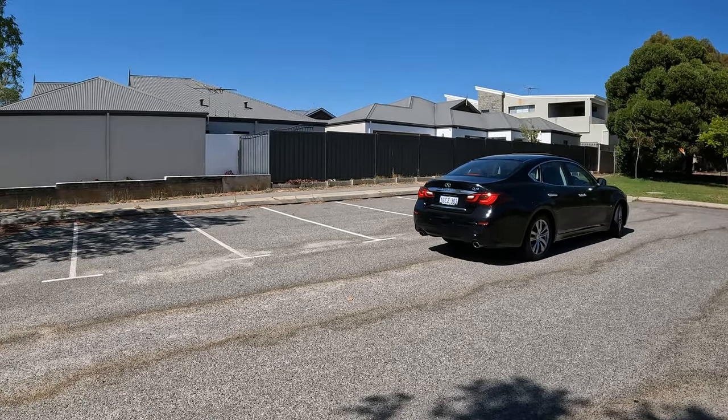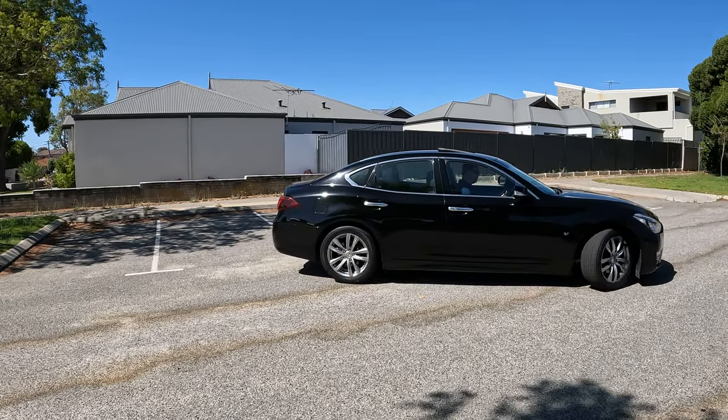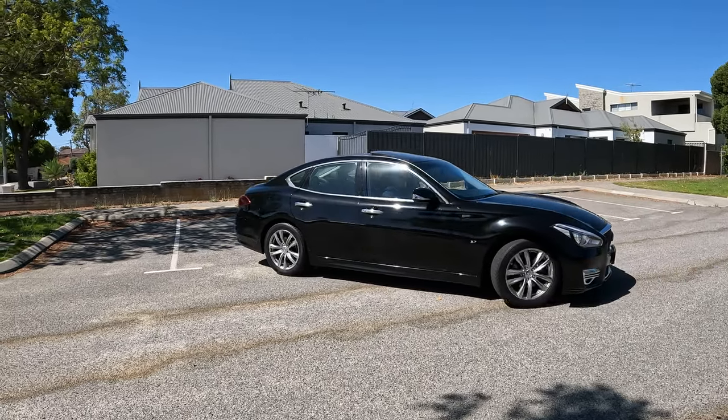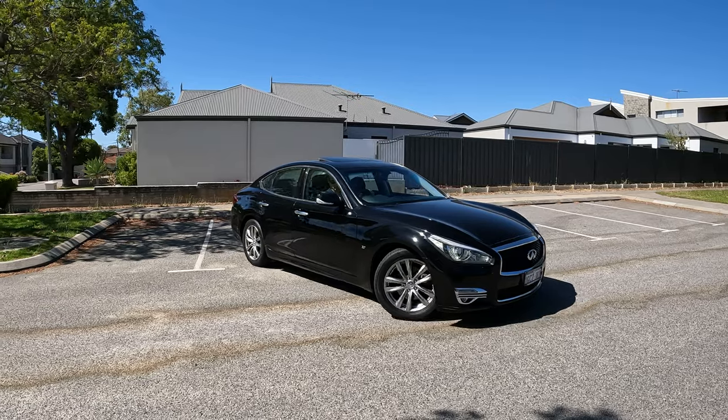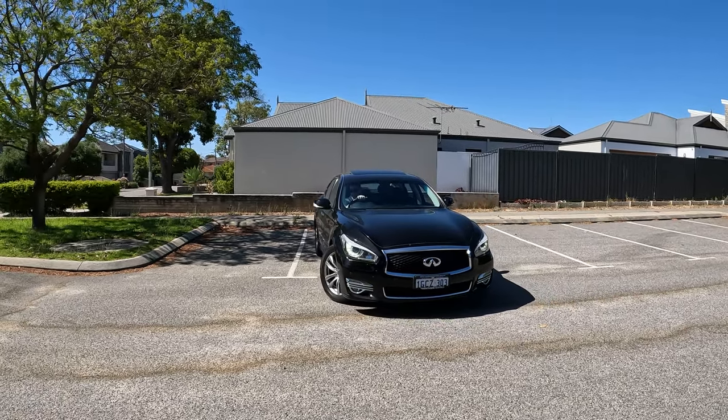In conclusion, if this method doesn't work for you, it's the coordination of your steering and your movement. You have to steer at a high rate and you have to move slowly. Once you get the movement, you should keep the momentum.